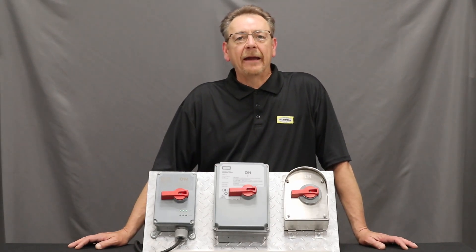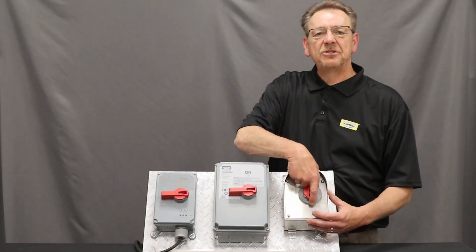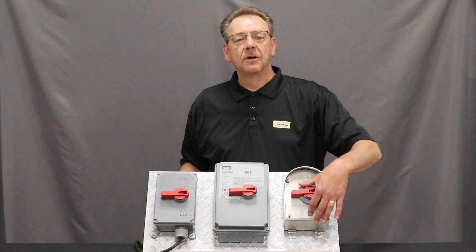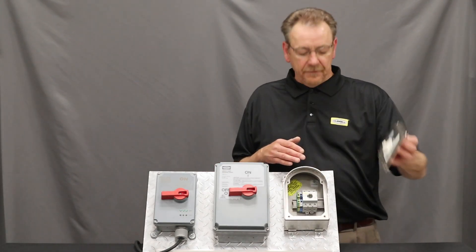Lastly, there is a mechanically interlocked handle fastened to the contactor. If the switch is in the on position, you cannot remove the cover. This forces you to turn it to the off position, which then assures that the contactor is in the off position when taking the cover off.